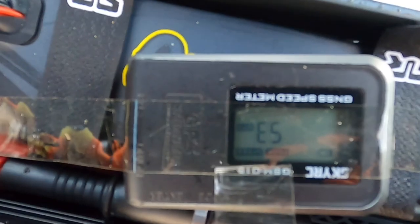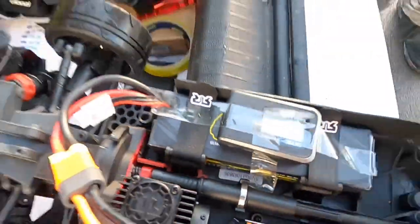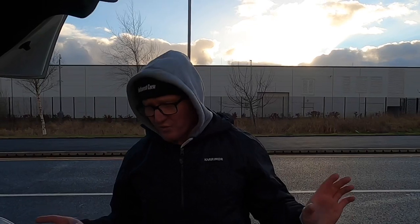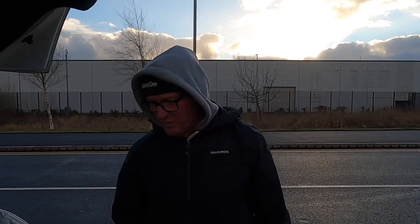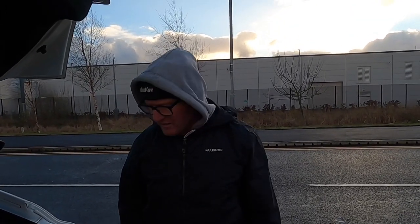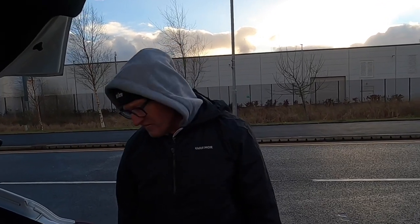53 miles an hour! So 53 — not 56. I'm not sure why it's slower, but it obviously is. It just shows the battery has made a difference. The Z batteries I've been using have always been fine, but on a speed run it must just be drawing so much power that the battery shut off and went into some kind of limp mode. Put the Gens Ace in and it was fine. I guess I'm going to have to go out and spend some money, Chris.